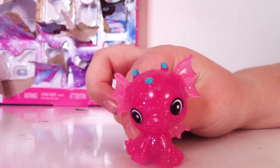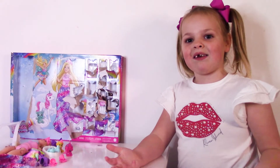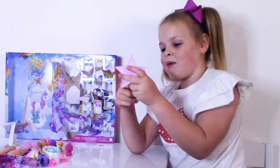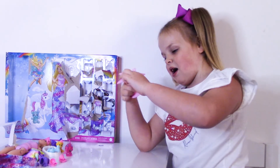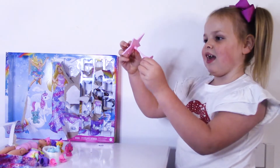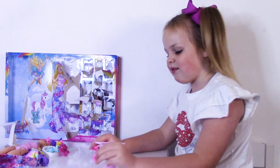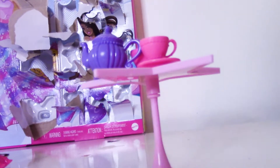Please subscribe to the channel. On to the next one. Let me put this piece together — it's actually a new table. Let's put the supplies on it. Beautiful pink table!